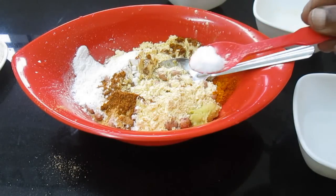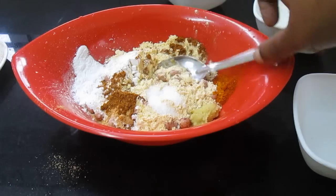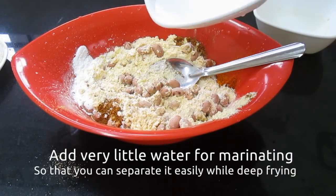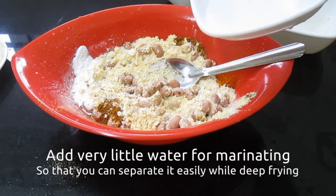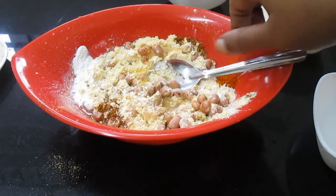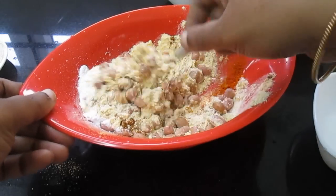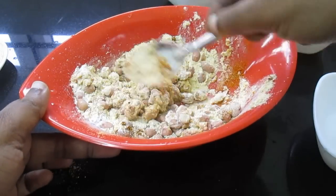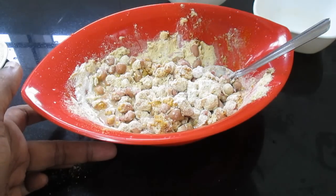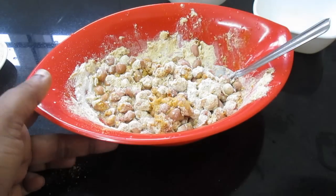Cook on medium heat and then move to the same pan. Apply it in the pan and adjust the pan before continuing.